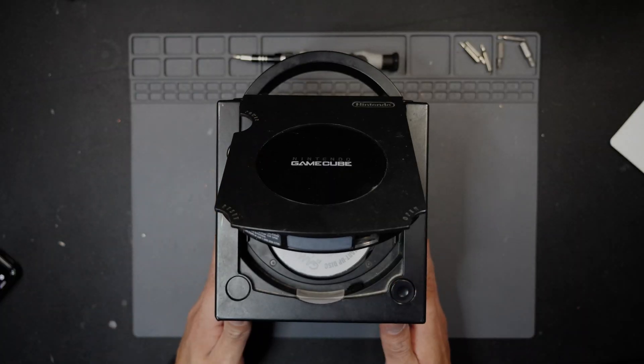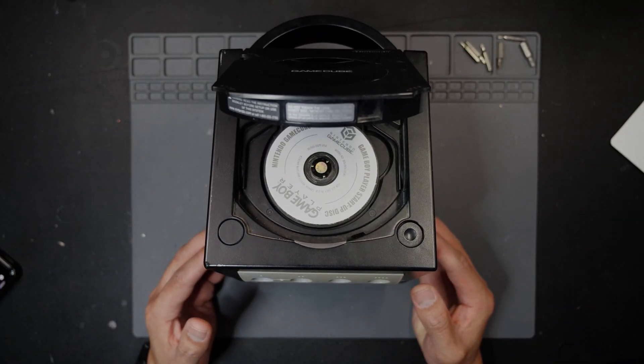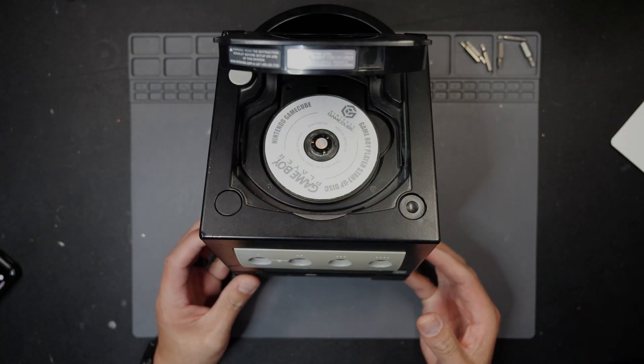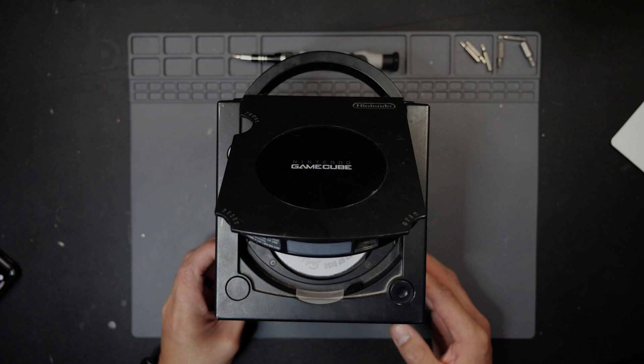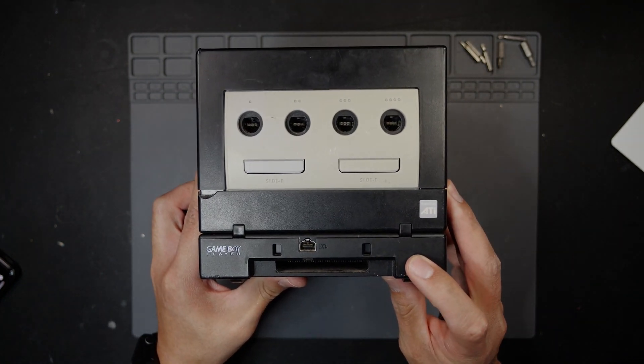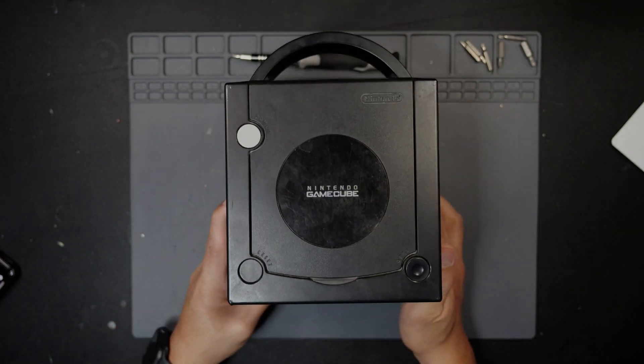This one actually has a GameBoy Player on it as well, and it has the disc in it — the first one we did didn't have the disc, just the actual attachment. If anybody's curious, that's what the disc looks like, and you still need the bottom piece here that you work with to play those GameBoy Advance games.